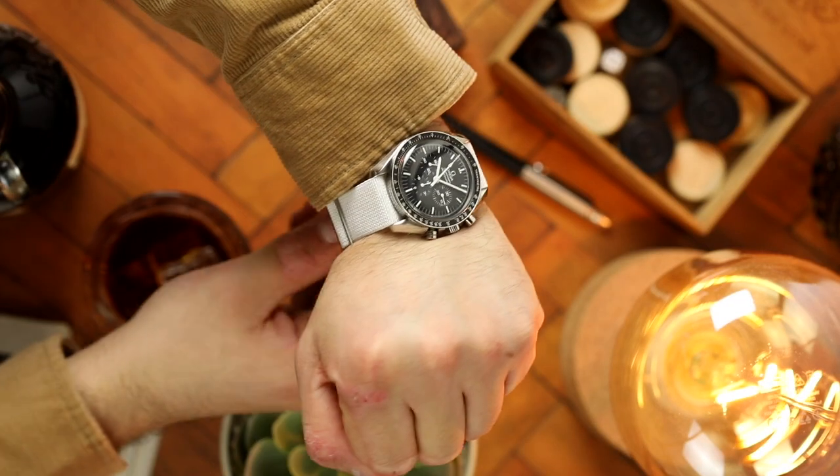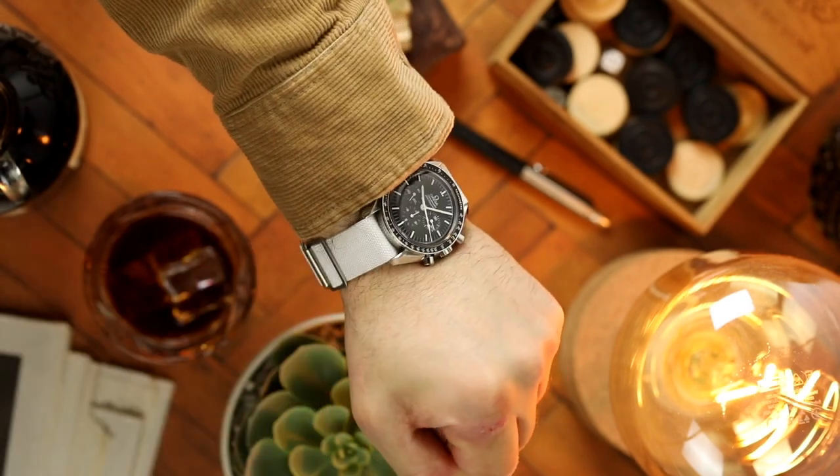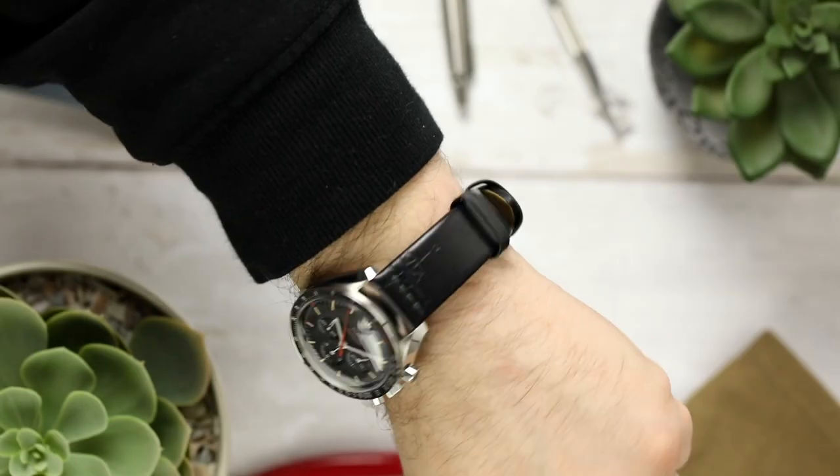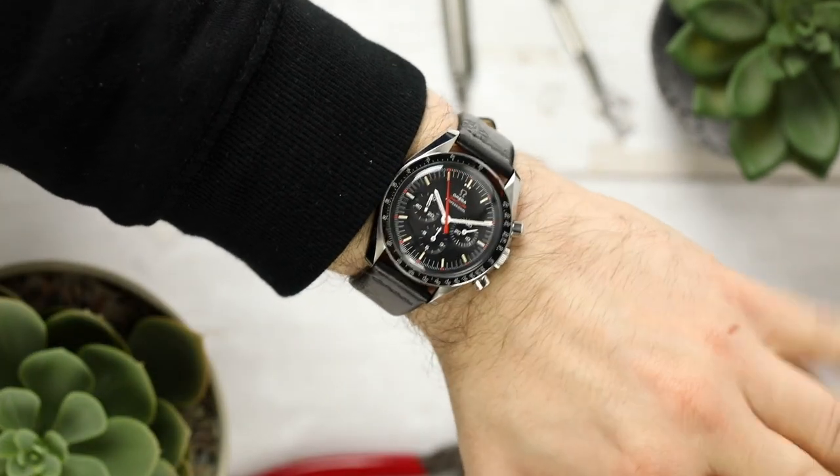There is no universal answer to how tight a watch strap should be, as it comes down to personal preference. Some people like to wear a watch loose enough that it can spin, while others have it fastened so tight that the wrist is almost choked.